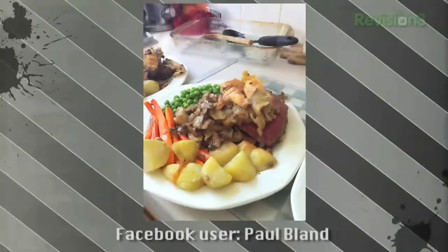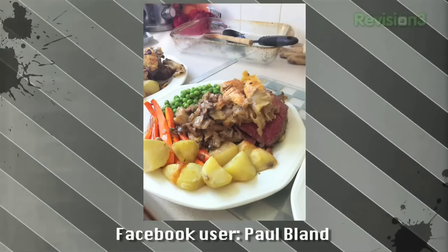Next photo is from Paul Bland, who made a gorgeous Beef Wellington — really, really nice roast dinner. It looks absolutely gorgeous.